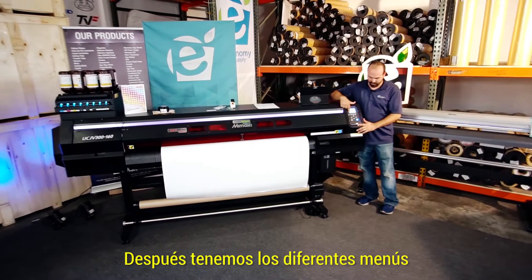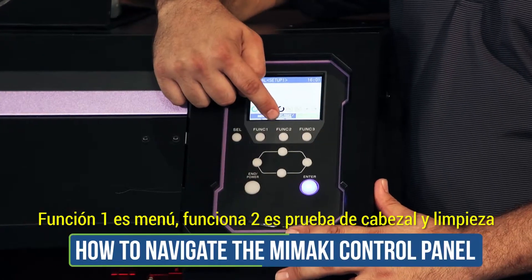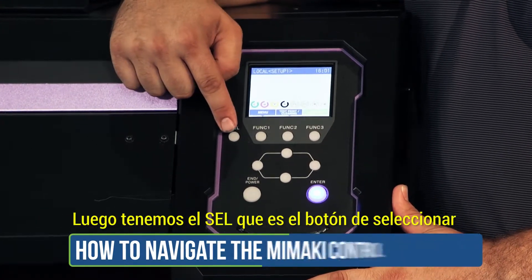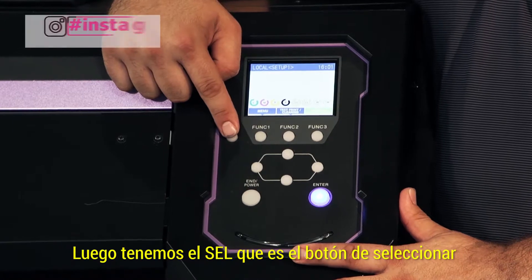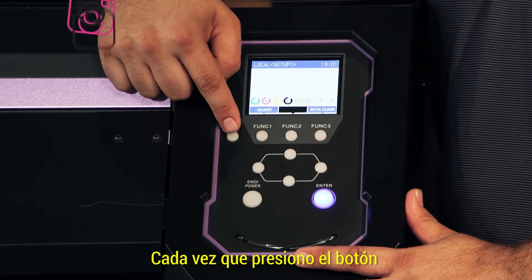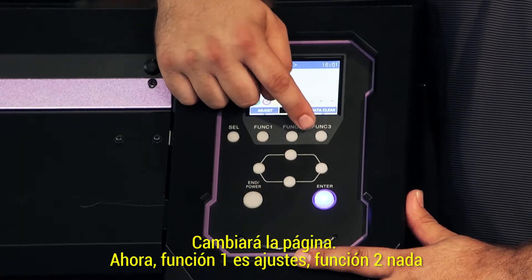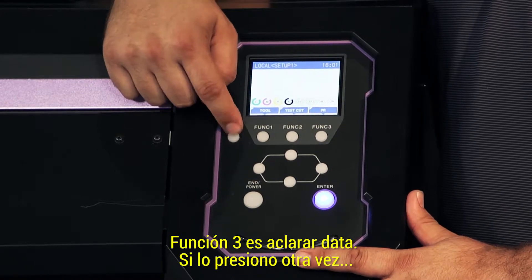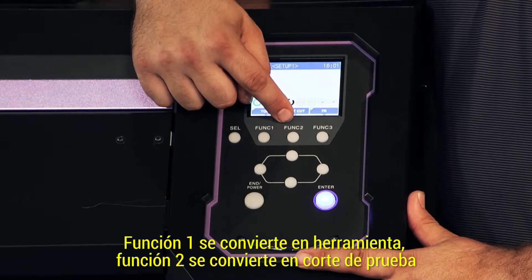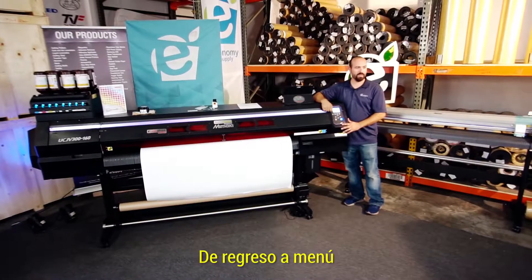After that, you have each different menu. Function one is menu, function two is test printing cleaning, function three is remote, as you can see there. Then I have this SEL, which is the select button that will change those pages. Each time I hit select, it will change the page. Now function one is adjust, function two is nothing, function three is data clear. Change it again — function one becomes tool, function two becomes test cut, function three stands for PR, which is controller. Back to menu.